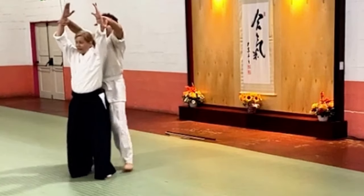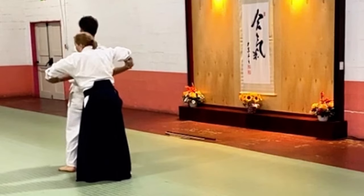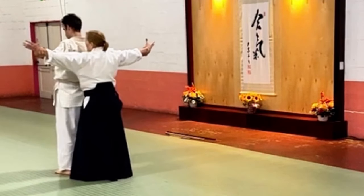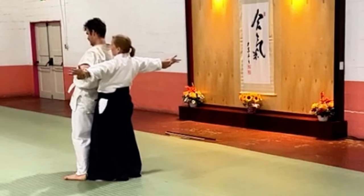The tendency is: now I have to throw him, so I better grab him and push him down. Nope.